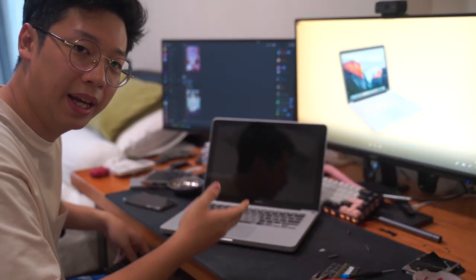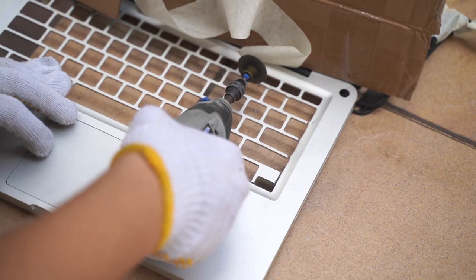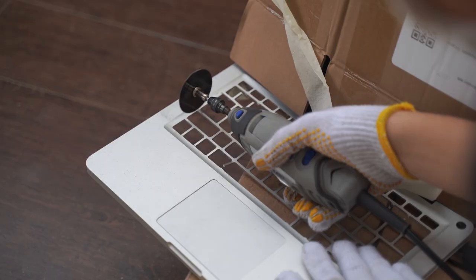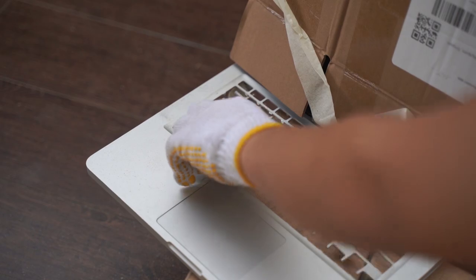So yeah, according to the plan, we're halfway there. All that's left to do is replace the keyboard. Except it's not that easy, because the plate wouldn't fit the keyboard, so I had to sort the whole plate. And once we're done with that, we can move on to the keyboard.